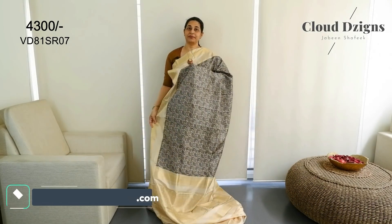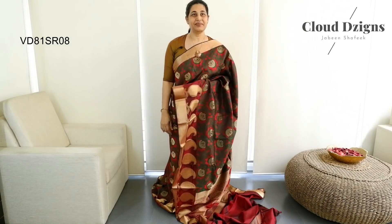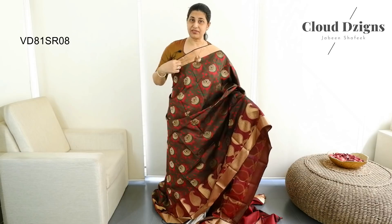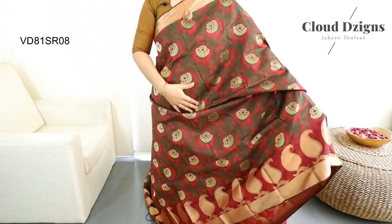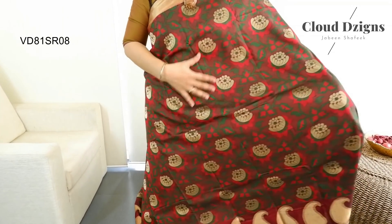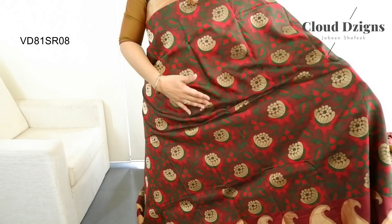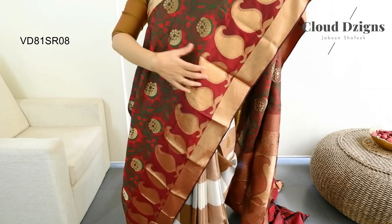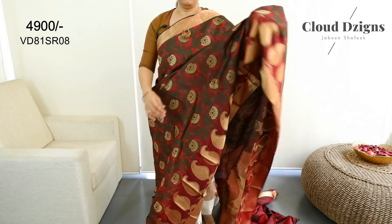This is a bottle green and chili red combination. It has an upper border — a 2.5-inch border. It has a thin striped design. It is a chilly red and bottle green woven pattern with full thread-woven motifs, jali threadwork, floral threadwork, and a mango thread-woven pattern with a lower border.